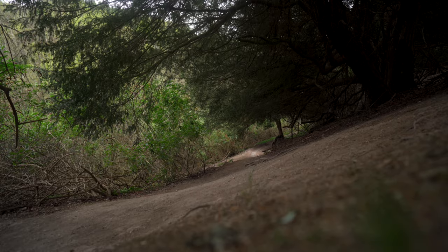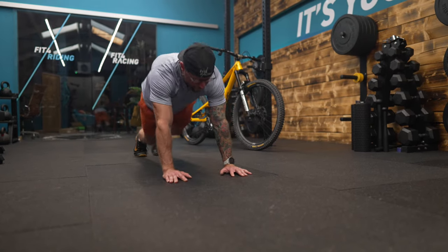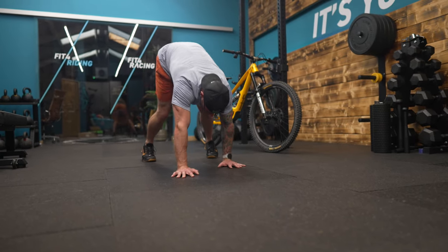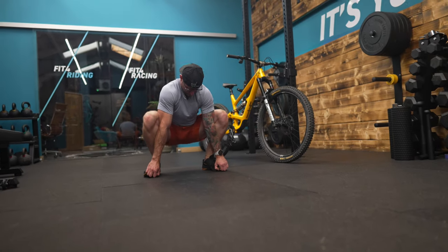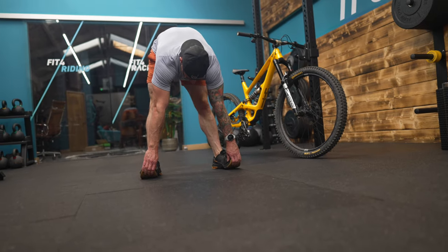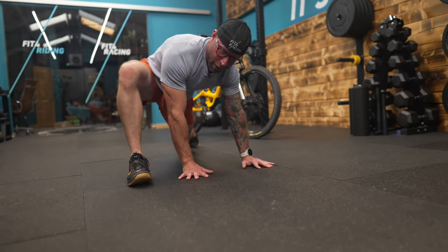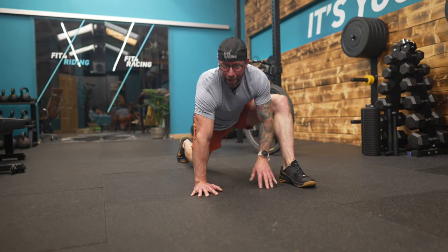Hip mobility is super important for mountain bikers. Try this hip flow — six runner's lunges with a twist, then a walk back where instead of standing you grab your toes and pull down into a bootstrap stretch. Stand with legs straight, pull down for six reps, then back to the runner's lunge — three times round and your hips will be ready for the gym or the bike.